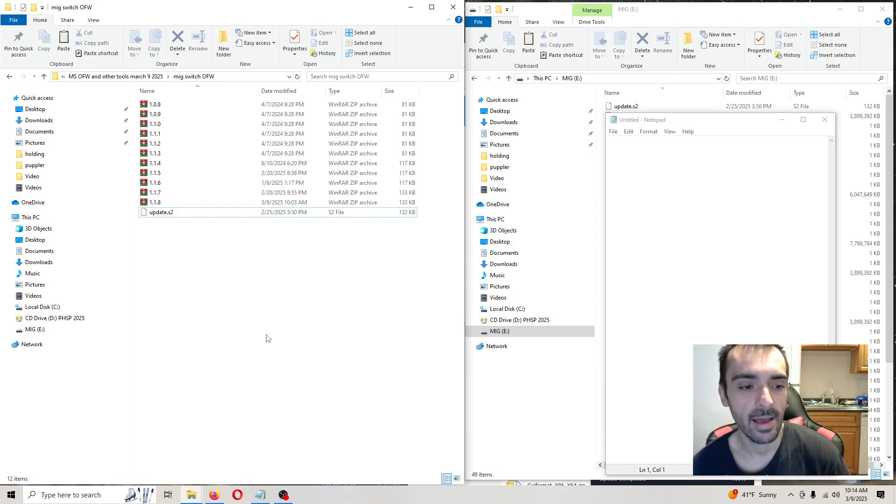Now take the SD card out of the computer and put it back into the MIG Switch. Before you plug the MIG Switch back into the system itself, make sure your system is fully turned on.